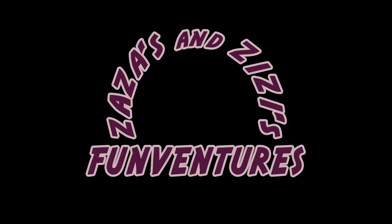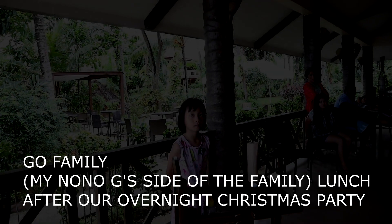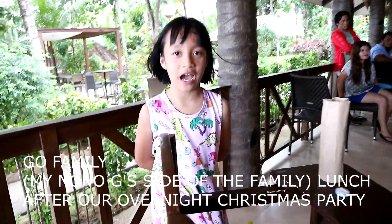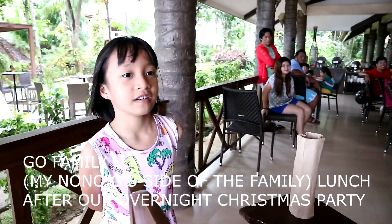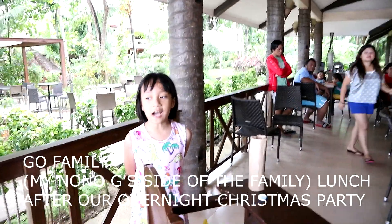Welcome to Zaza's and Zizi's Fun-Ventures, where learning is having fun! Good afternoon everyone. I hope you have a happy Christmas. I am going to perform magic tricks using science.